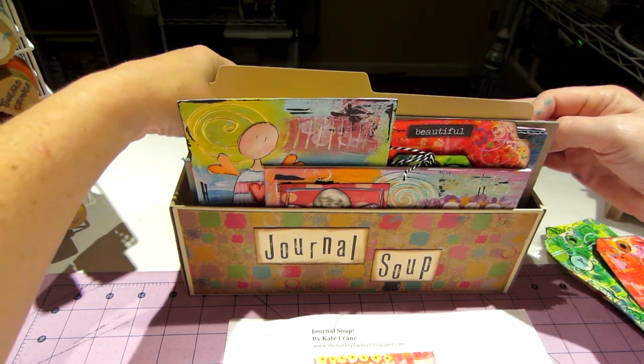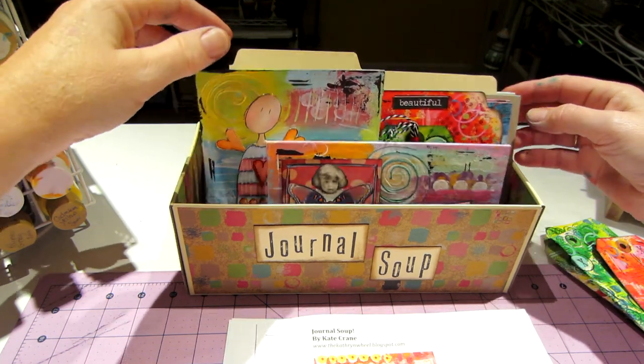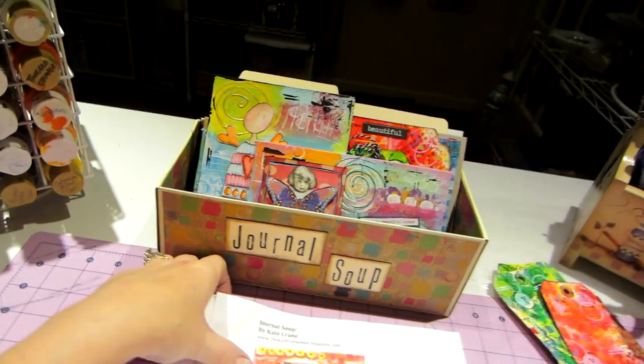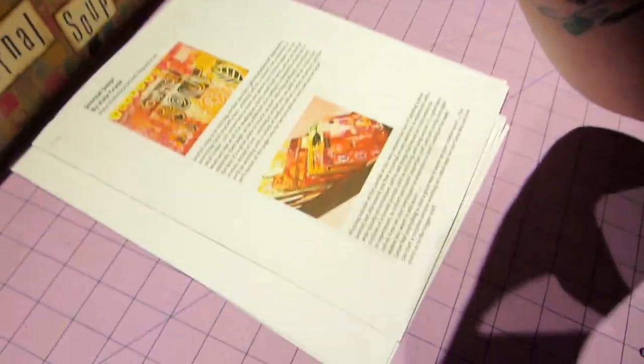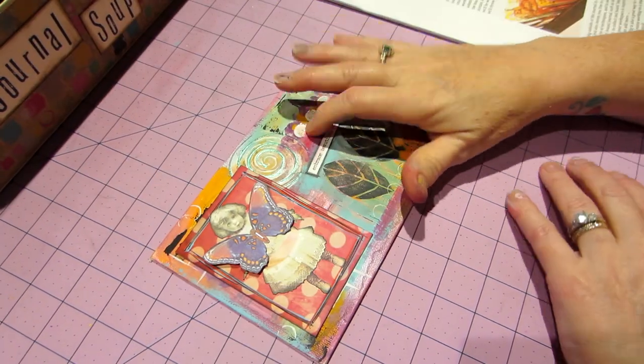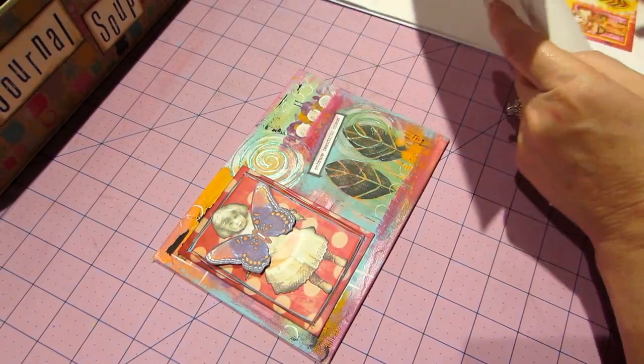I have a bunch of different stuff in here — I'm thinking about using these, which are just card I cut up today, and a box I cut up today. Let me show you what I've done so far. I shared this one — this is the first piece, and that's the second.